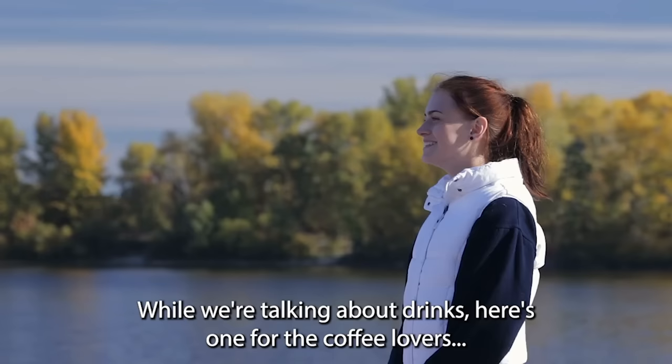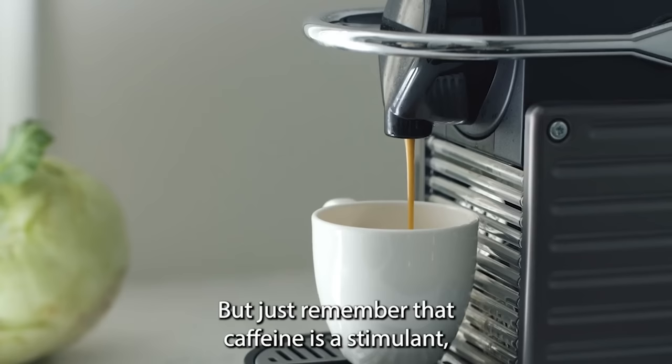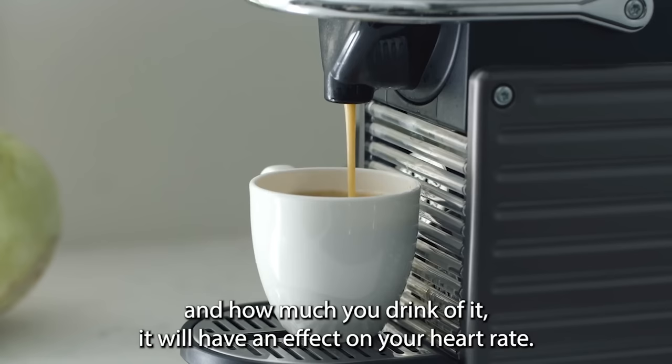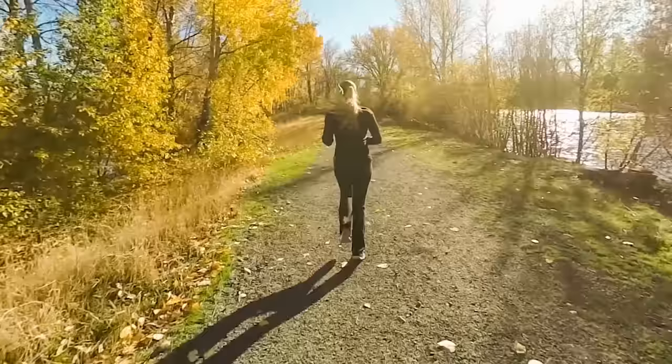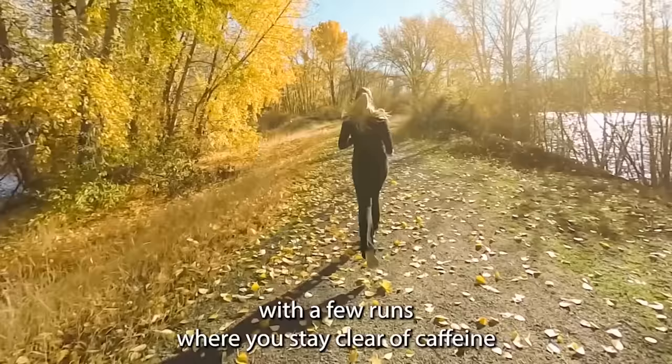While we're talking about drinks, here's one for the coffee lovers. There's nothing wrong with having a coffee in the morning before you run, but just remember that caffeine is a stimulant. Depending on how sensitive you are to it and how much you drink, it will have an effect on your heart rate. So if you're a runner who struggles to keep your heart rate low and you consume a lot of caffeine, consider experimenting with a few runs where you stay clear of caffeine for a good few hours before heading out the door.